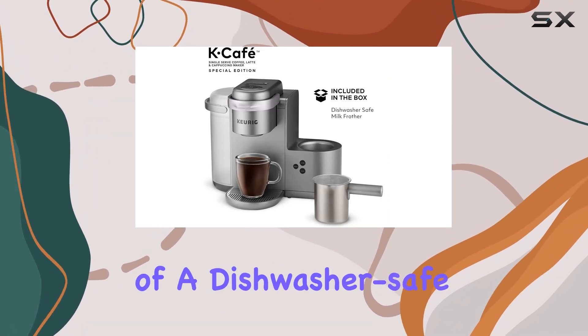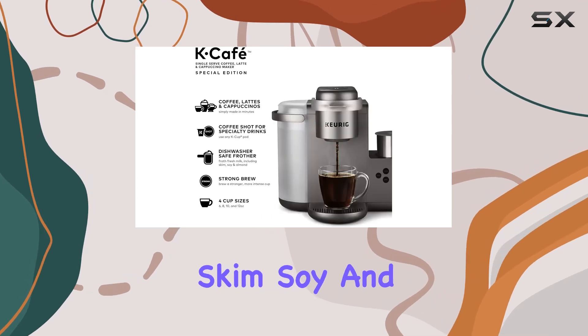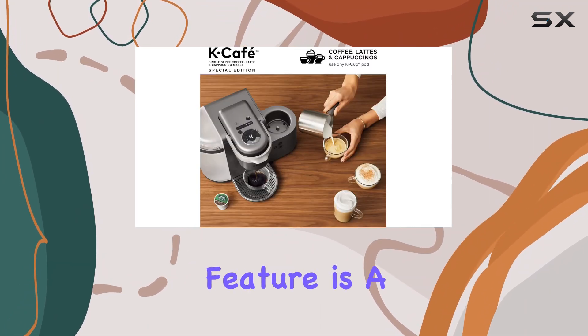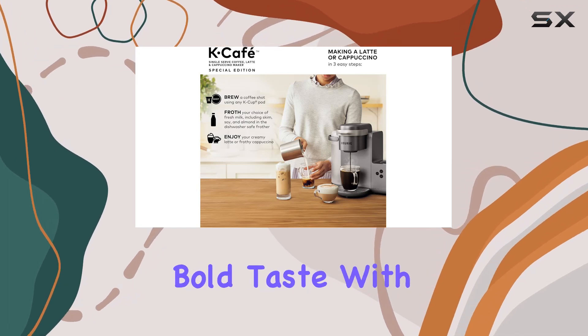The inclusion of a dishwasher-safe frother is a game changer, allowing you to froth fresh milk — including skim, soy, and almond — adding that perfect creamy texture to your drinks without the cleanup hassle. The strong brew feature is a boon for those who prefer their coffee with a bit more kick, enhancing the strength and bold taste with the touch of a button.